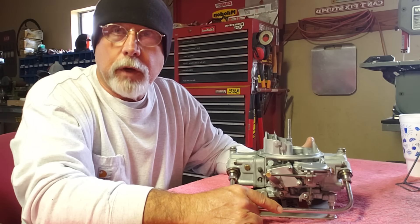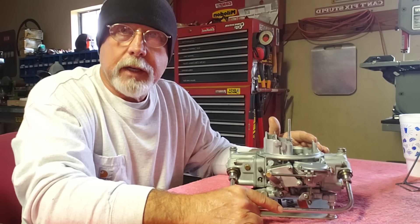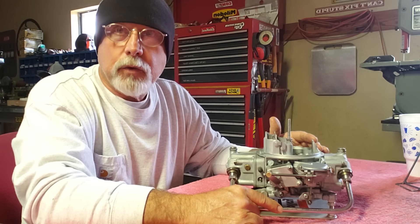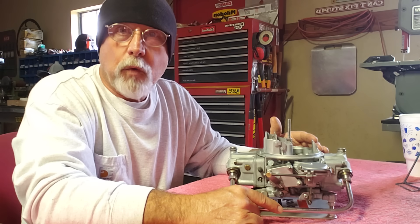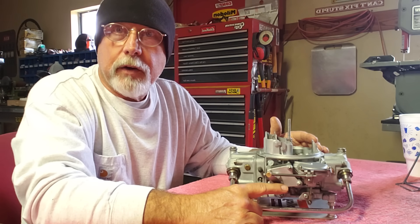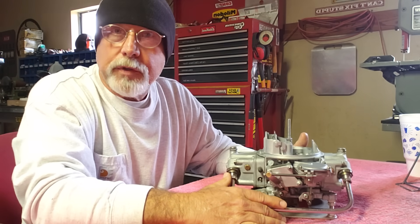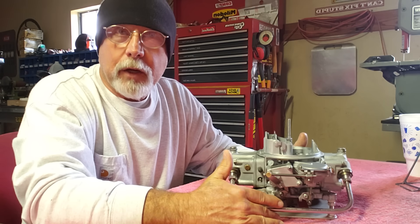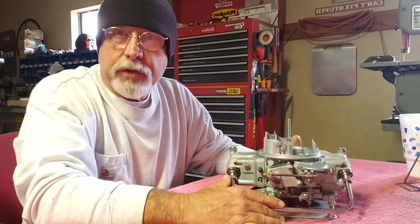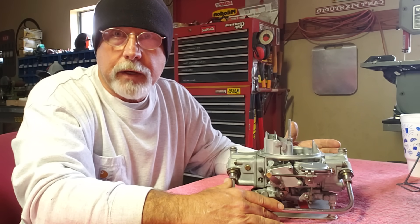This carburetor I have here is a 1997 — 22 year old — Holley carburetor, a 3310-4 vacuum secondary 750. It's a very nice carburetor. It had sat in someone's garage for about 15 years with gas in it, and it went from a liquid to a lacquer, from a lacquer to a solid. The carburetor was basically junk, so I didn't have anything to lose and decided to use it as a test project.